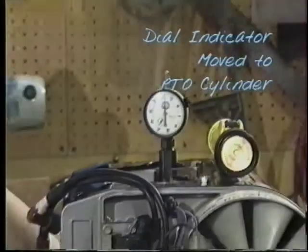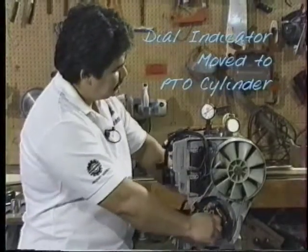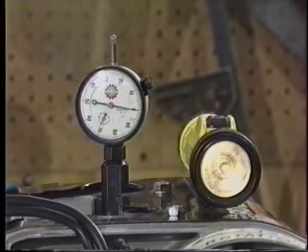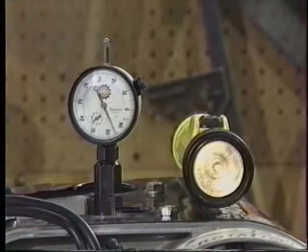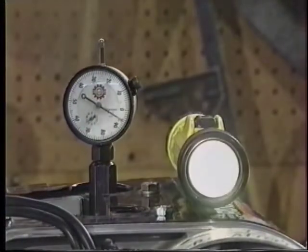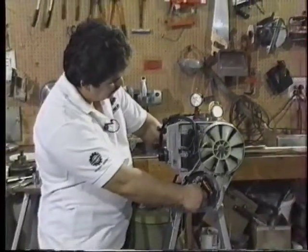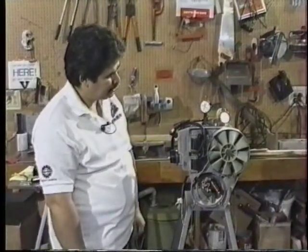We've now moved the dial indicator to the power takeoff side. We're going to again set our dial indicator for top dead center, going in the rotation of the engine to top dead center, and we'll set our dial indicator to zero. Then as we back off counter-clockwise, we go to the point where the light brightens again, indicating that the points are closed. We find on this one that the timing is somewhere up around 94. We'll go into the adjustments of the ignition system and how to troubleshoot them in the next segment.